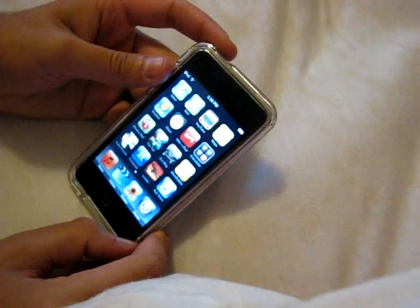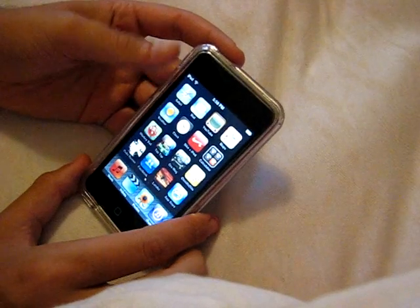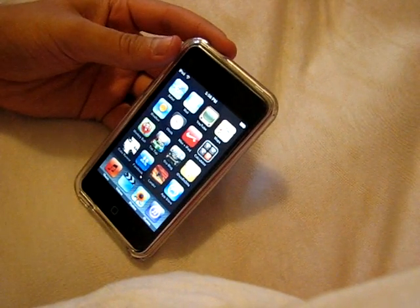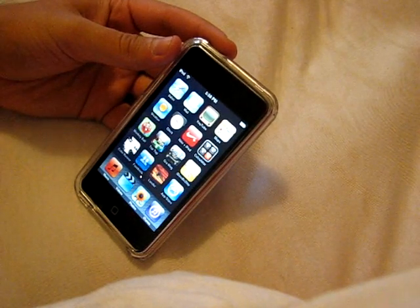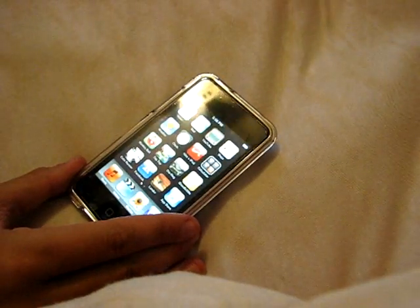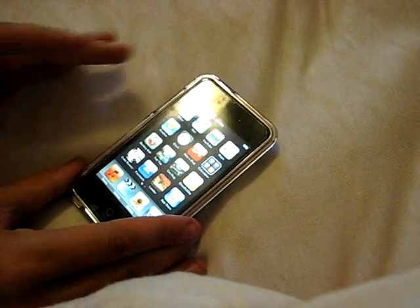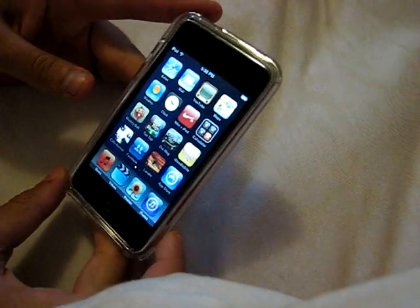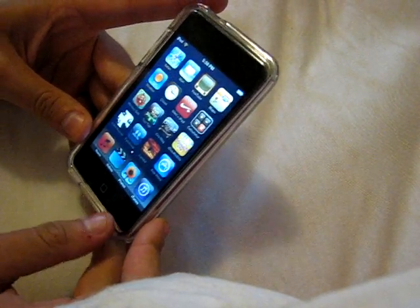So yeah, no problems with that. $24.99 from Best Buy — this is the Griffin iClear case for the new iPod Touch 2G. Hopefully you can go to your local Best Buy and pick one up. Thanks.